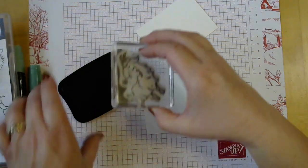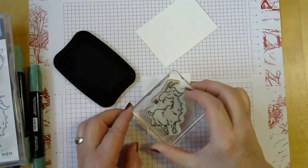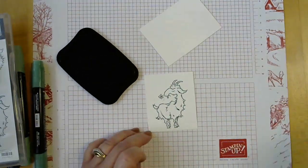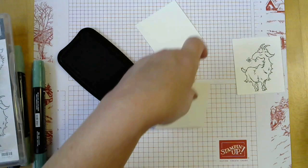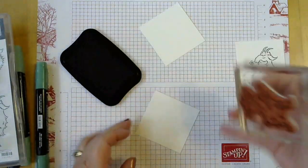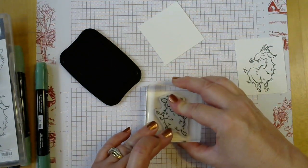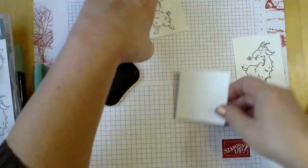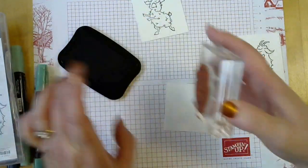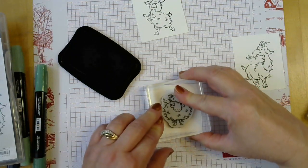We'll go ahead and stamp these guys. Now I got glue on my fingers and everything's sticking to them. My little dancing goat, and our little fat goat with the sassy eyes — this one is me, it's just me.